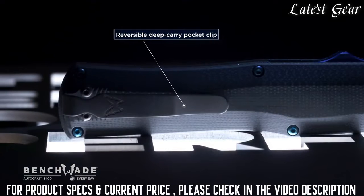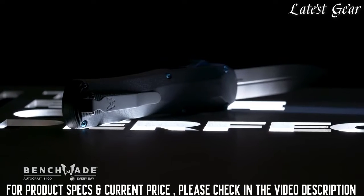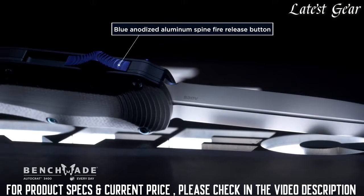This knife features a reversible deep carry pocket clip, something that we're not able to do on some of our other out-the-front models. Also with the spine fire style mechanism, it makes it truly ambidextrous.